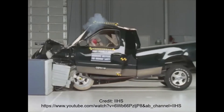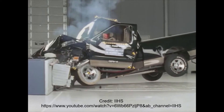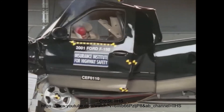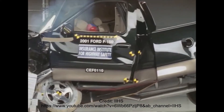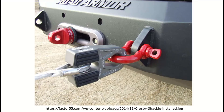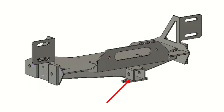My primary objectives with the bumper were: 1. Create a more robust crash structure at the front of the truck that would distribute more load across both frame rails and reduce deformation and cabin intrusion in the event of a partial overlap crash, such as the one shown here. 2. Add mounting points for standard sized metal shackles for safe vehicle recovery. 3. Add a place to install a 12,000 pound rated electric winch for self-recovery.